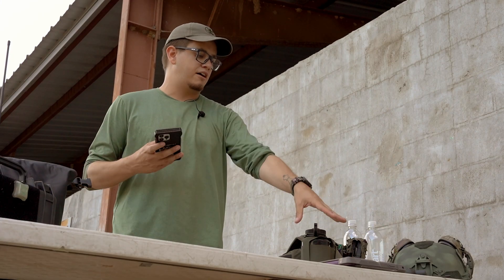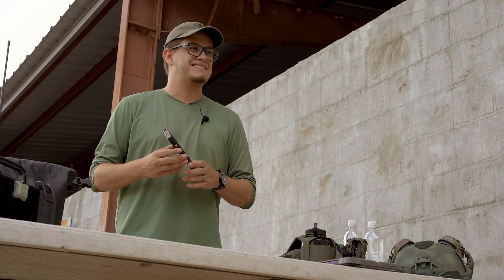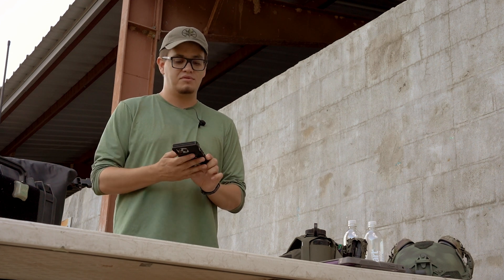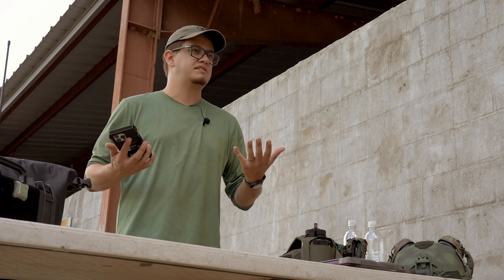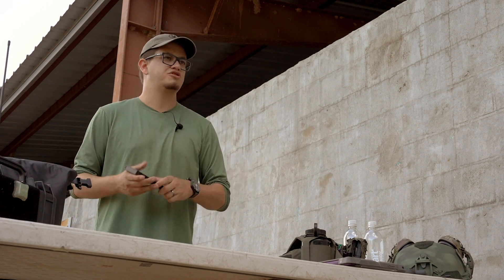Stepping down from that is a cell phone. Basically everyone has one, and you can run Cal Topo and some of the other tools we use in class on your phone. Most phones these days have a GPS in them, so if you need to pull GPS coordinates, your phone generally works just fine too.